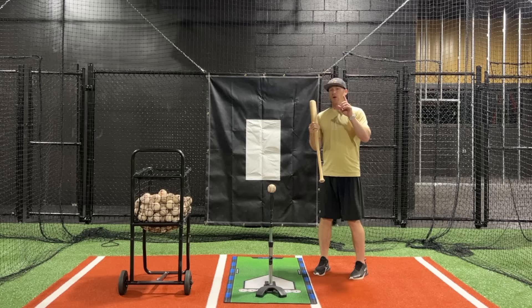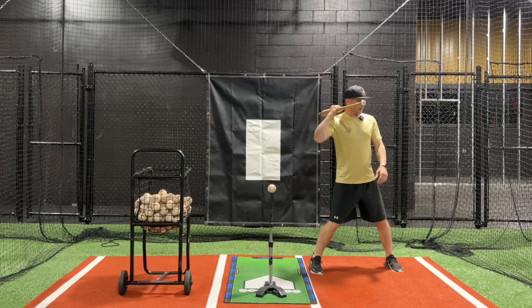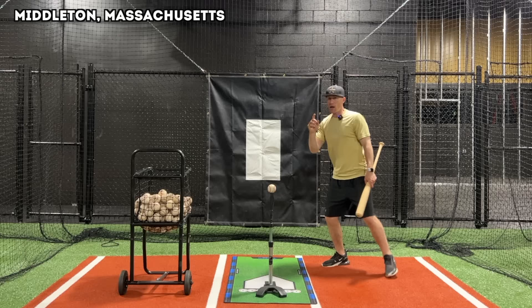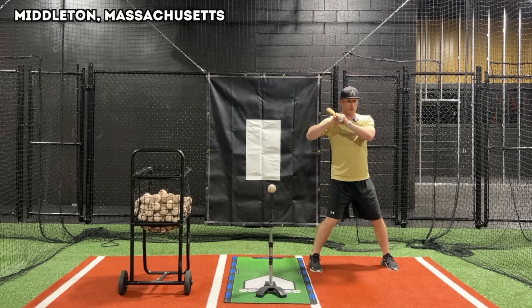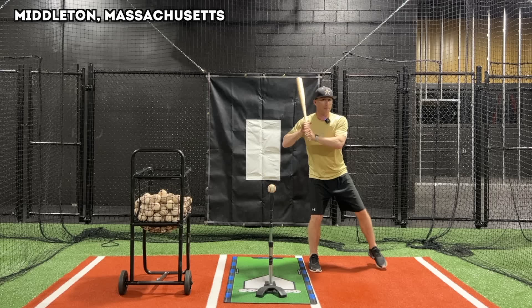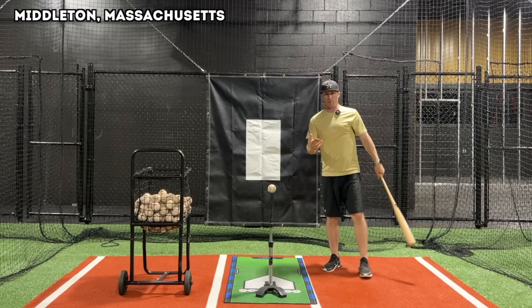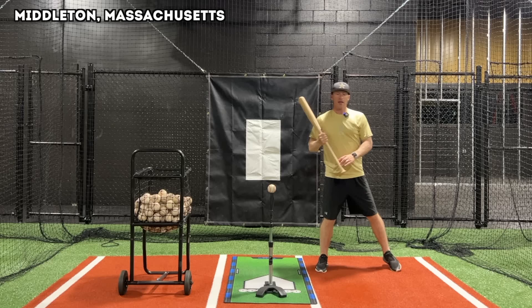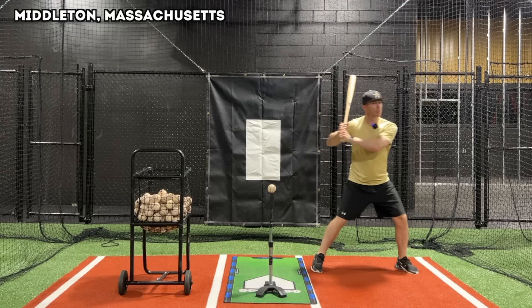This is one part of hitting where a lot of times coaches would just say 'hey, get your weight back' or 'get loaded.' When you see this again it's a coiling action — my leg is working back this way, but I'm not just shifting my weight back. That's what you'll see a lot of hitters do — just get back like that. So I'm coiling and feeling like I'm getting down into the ground. I'm not just shifting back, because if I just shift back I'm going to probably shift or jump forward.